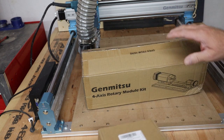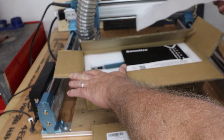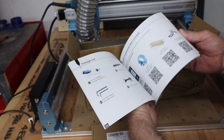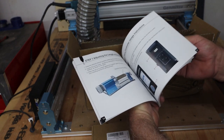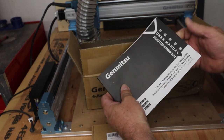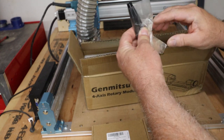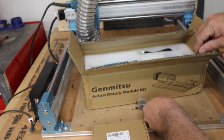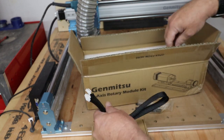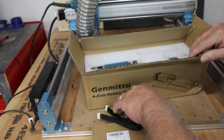Let's take a look at what we got in the package. The user manual explains how to bolt it down and how to use the offline controller. There are two wrenches for tightening up the chuck, one cable for hooking up the machine, and bolts plus a few allen wrenches for tightening up.